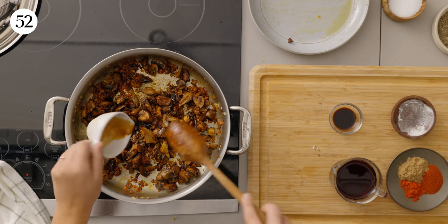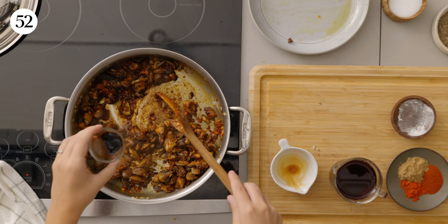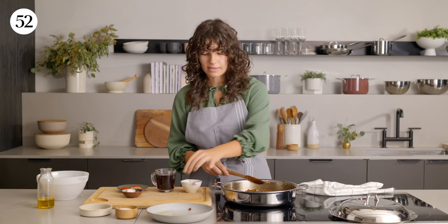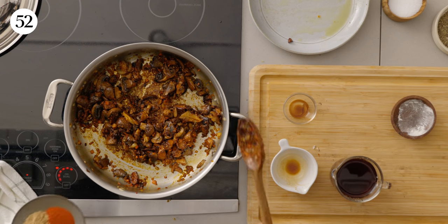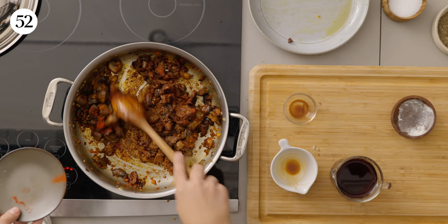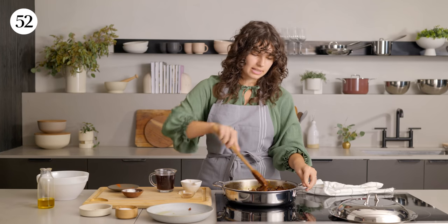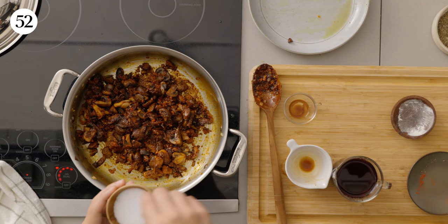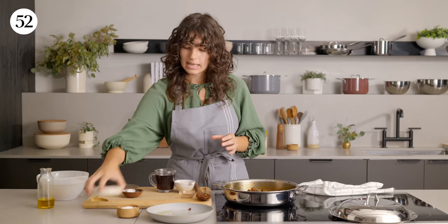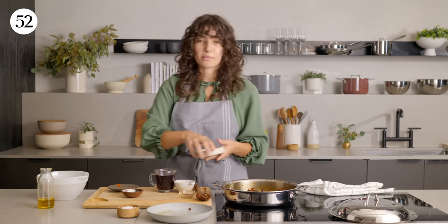Next up, we're going in with some soy sauce — that's gonna enhance that umami mushroom flavor even further. A splash of balsamic vinegar is gonna add a little bit more acidity and balance out the sweetness of our caramelized vegetables. Then we're going in with the spices: smoked paprika, hot paprika, and some coriander. You could use hot or sweet paprika — the level of spice is always up to you, so don't hesitate to modify the recipe to your liking. We didn't season anything yet, so add a generous amount of salt and freshly cracked black pepper.